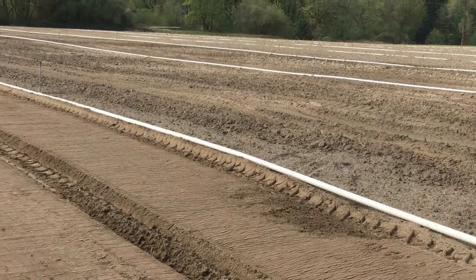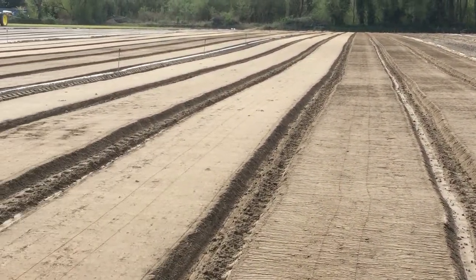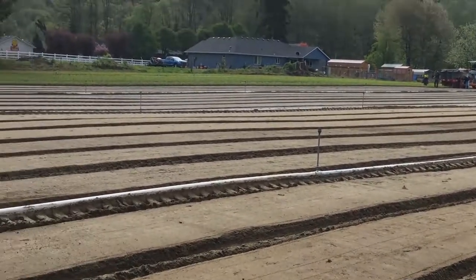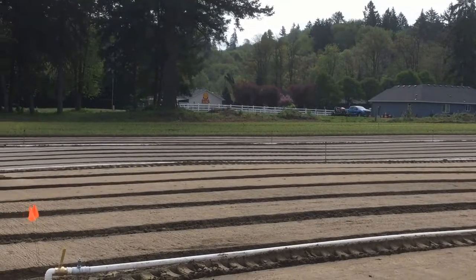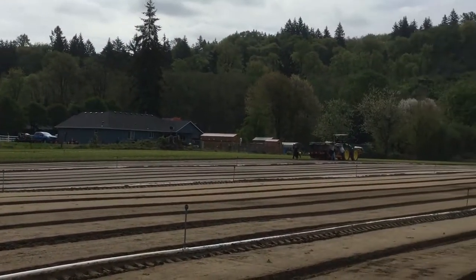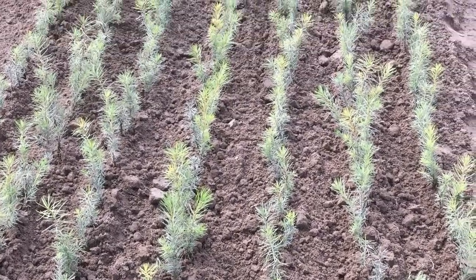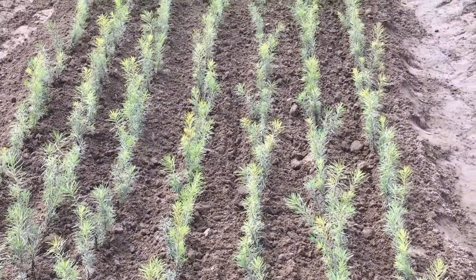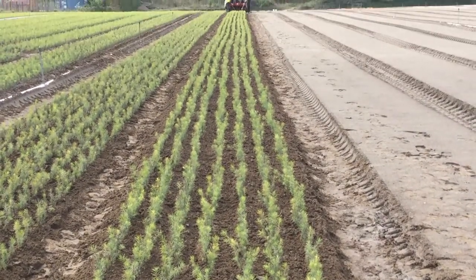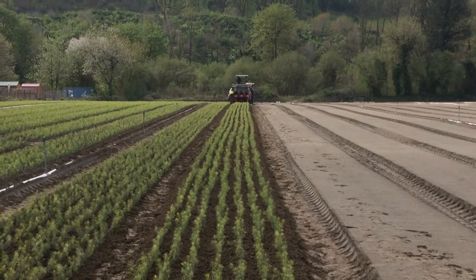These beds aren't as prepared — you can see the tilled and rolled ground over here. Then over here are the rows that are done, and currently they're putting in one-year-old trees that are being transplanted today wider apart. They'll grow another year in the beds until they're shipped out for planting at your farm or property.